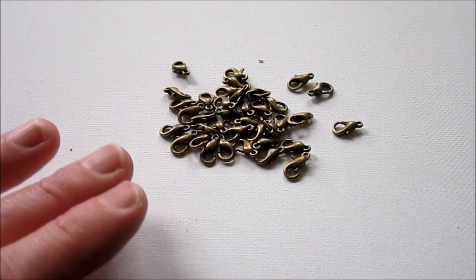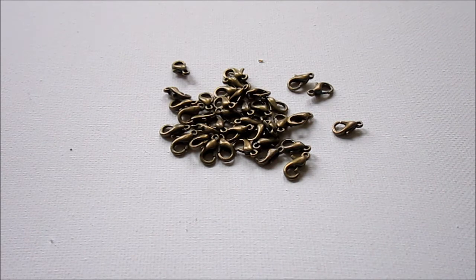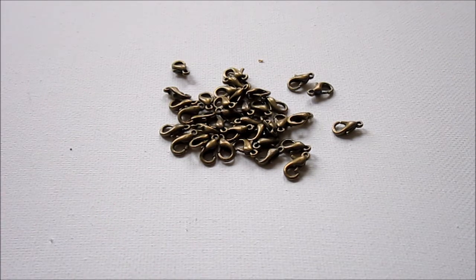When you get a bunch of lobster clasps, a few in the bunch will not work. It's pretty frustrating but it basically almost always happens. So before you use a lobster clasp, work it — all I mean by that is you simply open and close it about 10 times. If it's not going to work, you'll know, and you can use a different clasp. If it works for those 10 times, then you know you're safe.